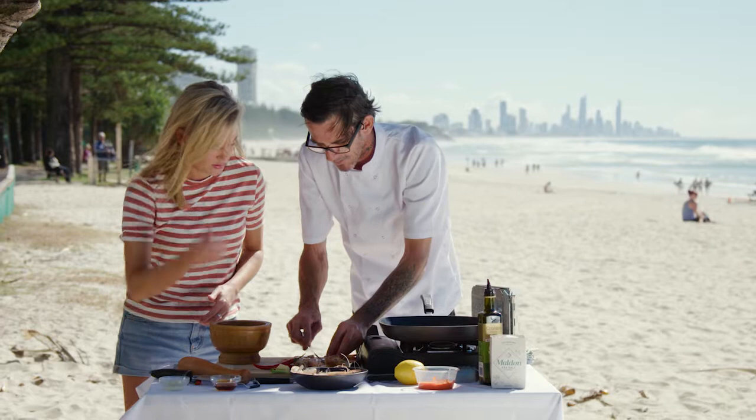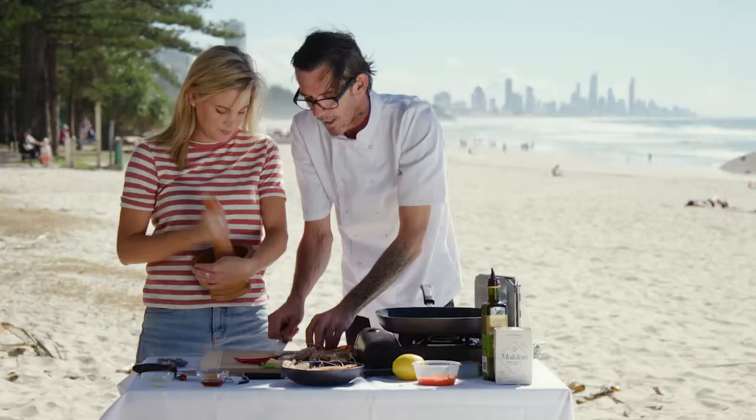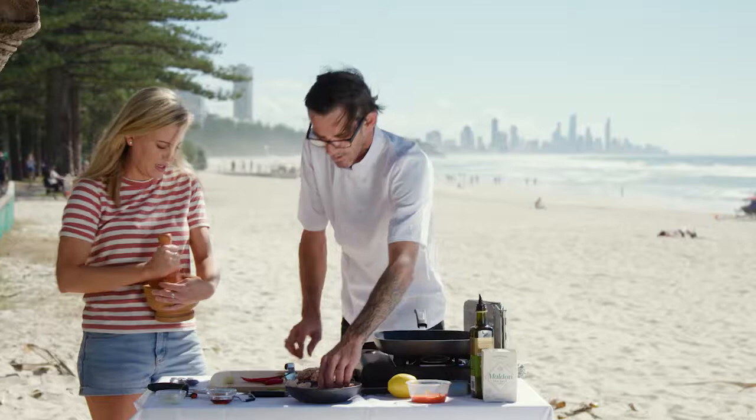But this is nice and tight here, isn't it? Very close. So I'm just going to pound this all together. What else goes in the Nam Jim? We've got some palm sugar, some lime juice, and some fish sauce — to balance out the acid, the sweetness and the saltiness.